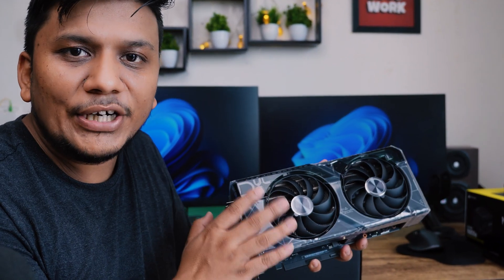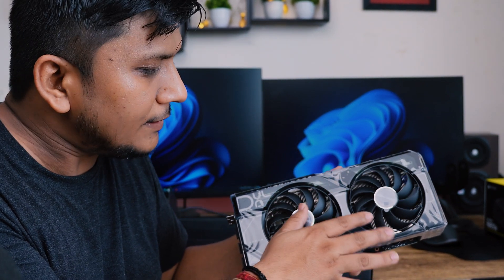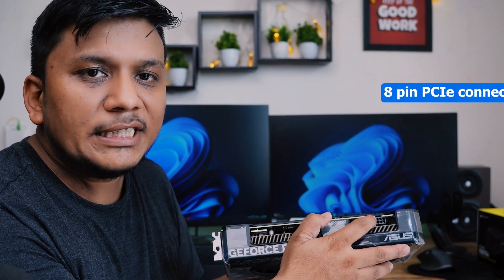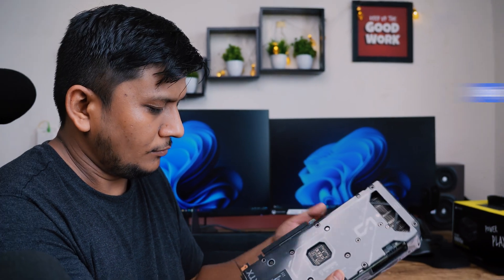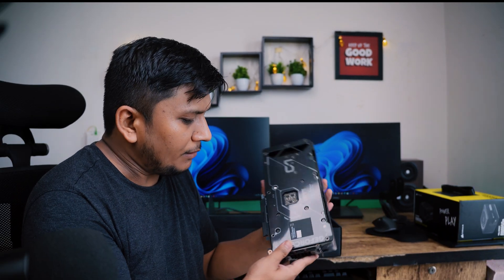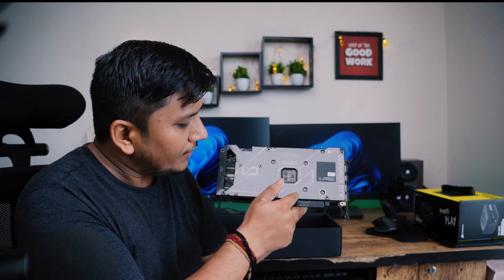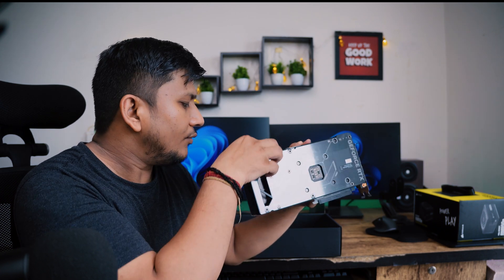So this is how the card looks from the front. Here we have got these two huge dual fans and a huge radiator that will ensure the card remains cool. On the top-hand side you can see the PCIe connector, which is an 8-pin. On the back-hand side you can see the GeForce RTX branding, and we need to remove the protective film before use.